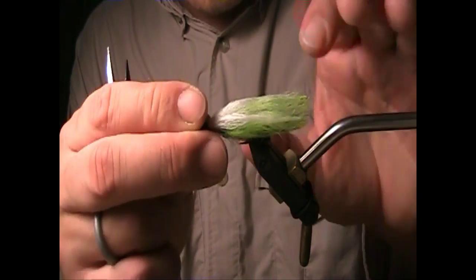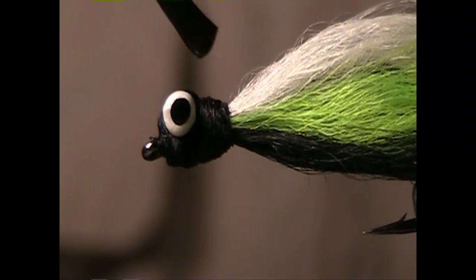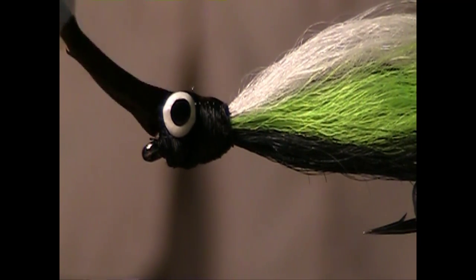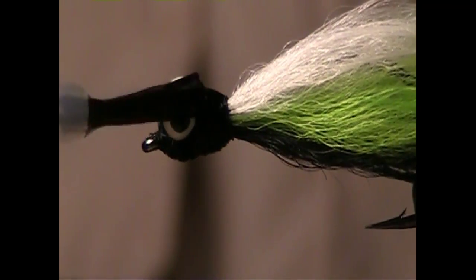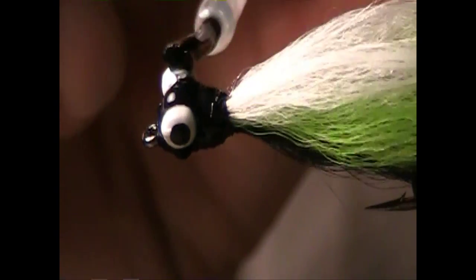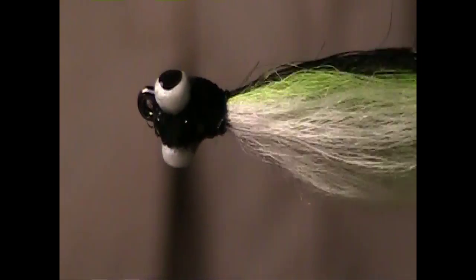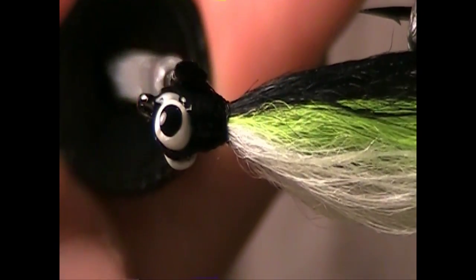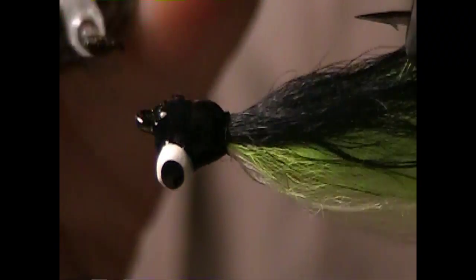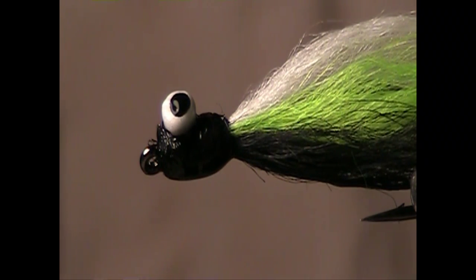I'm going to mount it back in the vise so I can apply all the head cement. I like to use Hard as Hull or even Sally Hansen's Hard as Nails and coat the entire head, including these painted-on eyeballs, so it will make them last a lot longer as far as the paint chipping off. You only have to put one coat on but I prefer to put at least five coats on, although you have to wait a little while in between coats. I'll let that sit and come back in about ten minutes.